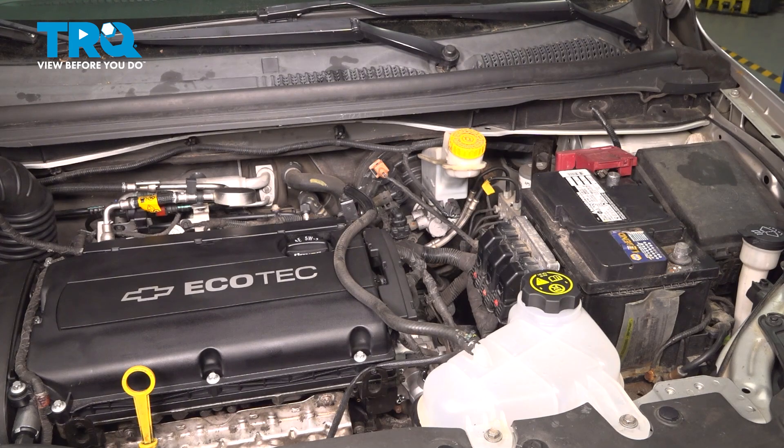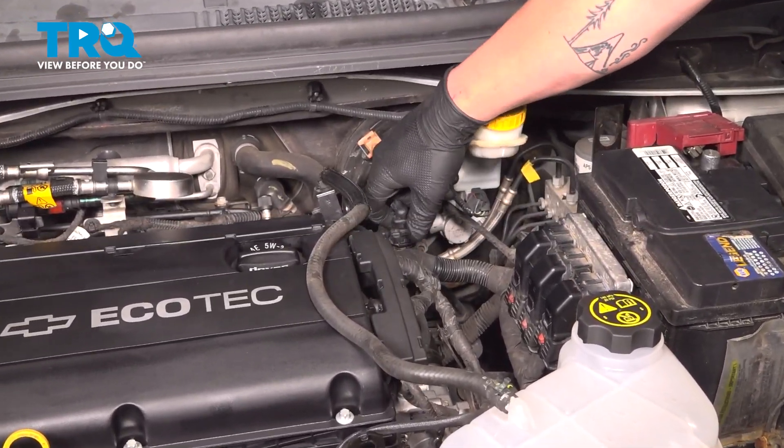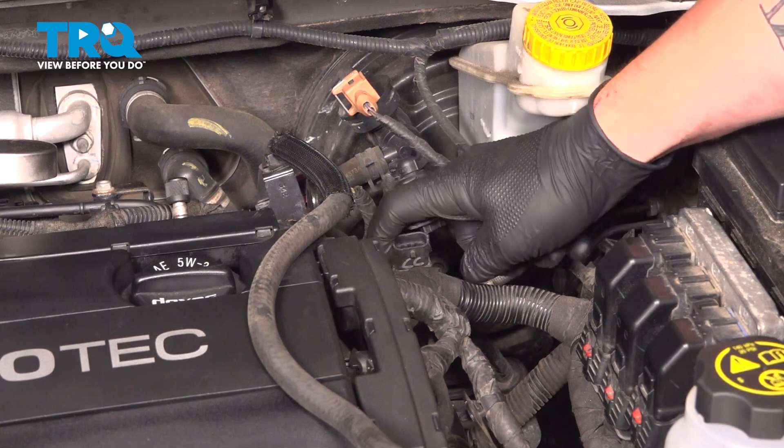We're going to disconnect the connector for the crank position sensor. We're on top of the motor now. We're going to push on the tab, pull straight up, and remove the connector. We're going to pull the connector out of the bracket.